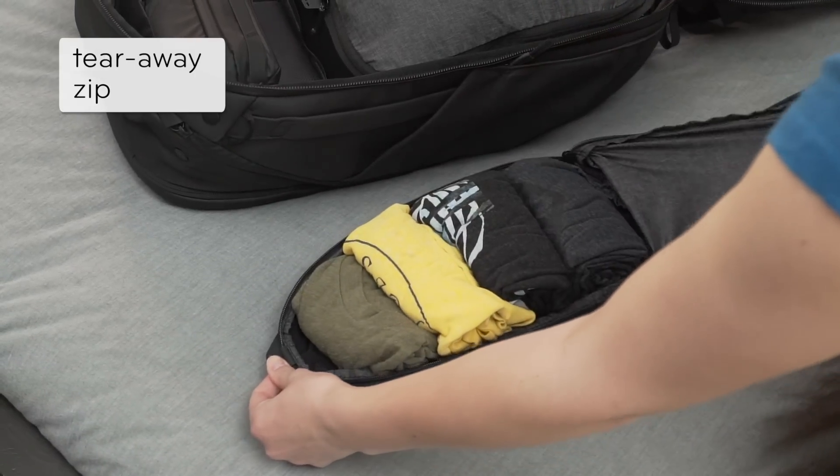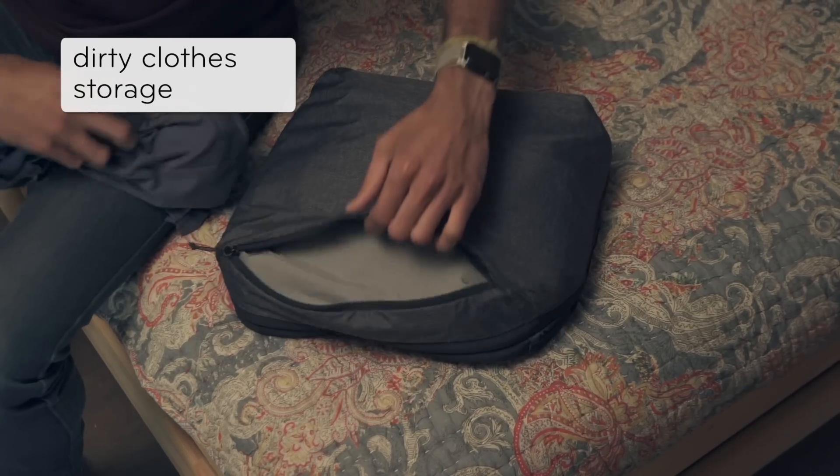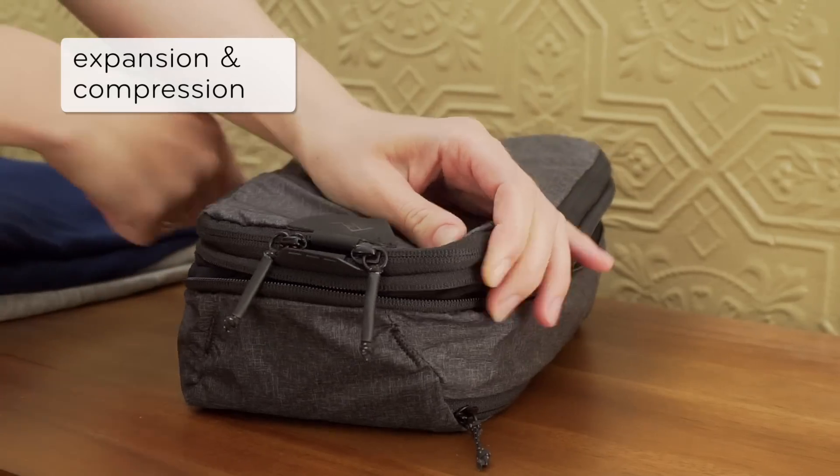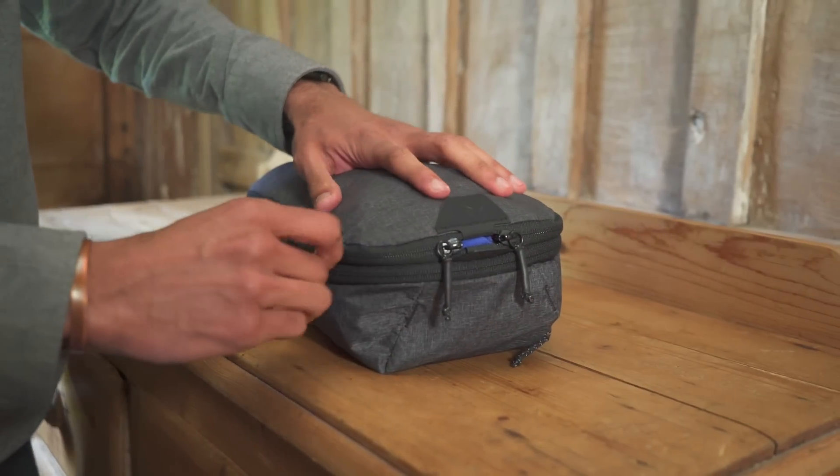A unique tearaway zip provides instant access. A secondary compartment lets you store dirty clothes. Packing cubes expand to add more capacity. Once packed, compress it and save space.